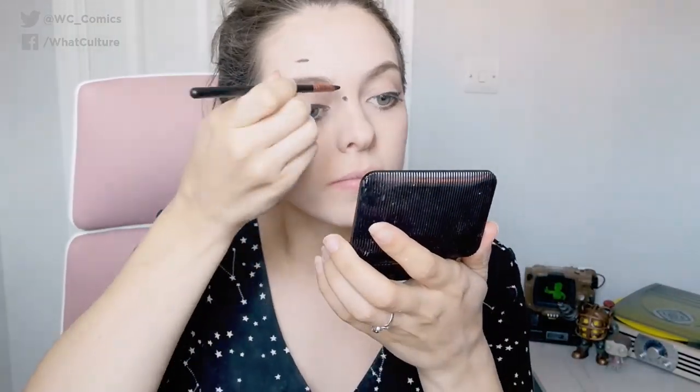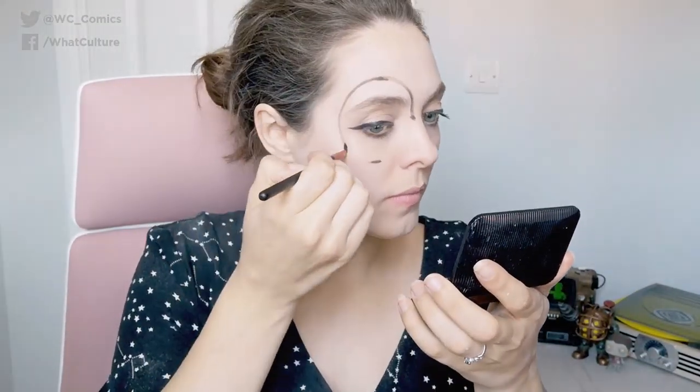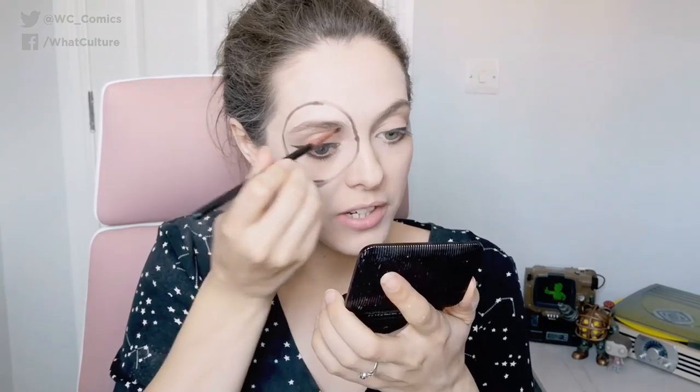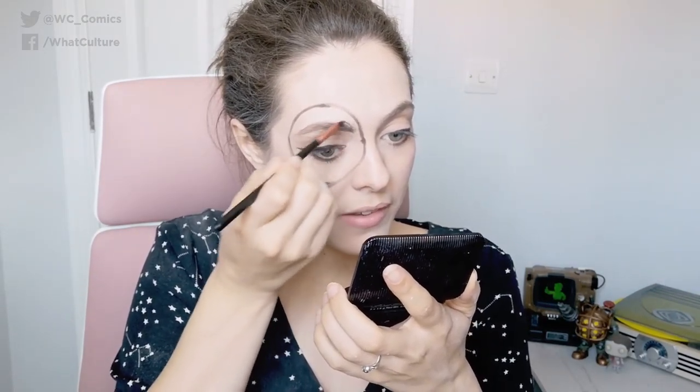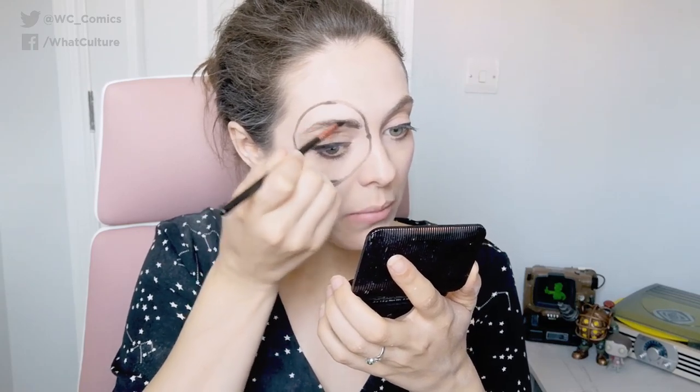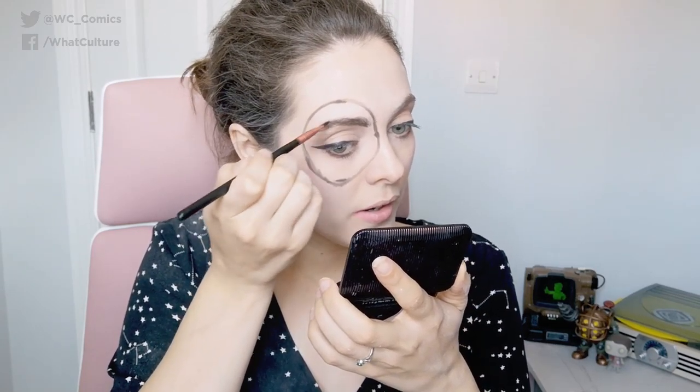Once you have drawn your eye patch, be sure to fill in those eyebrows as well, because she does have very dark black hair, so you want your eyebrows to match that. We'll try and see if we can get a little bit of shape going. There we go — darker than my other eyebrow anyway.